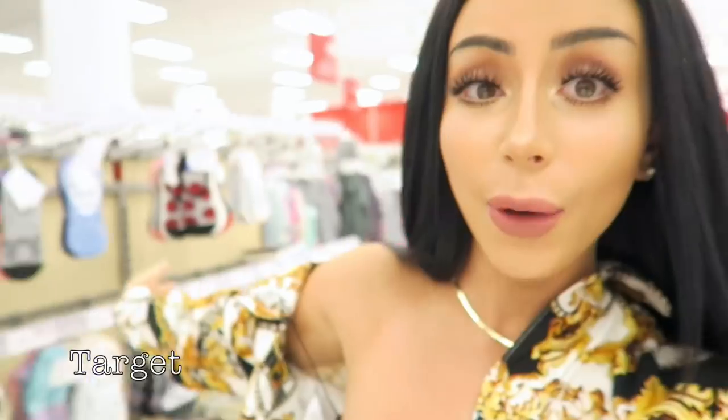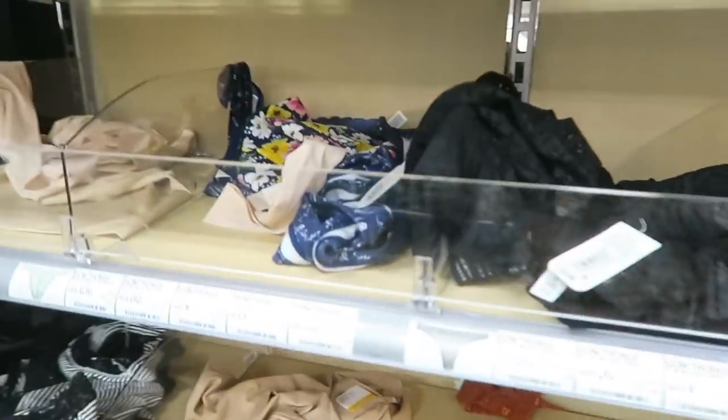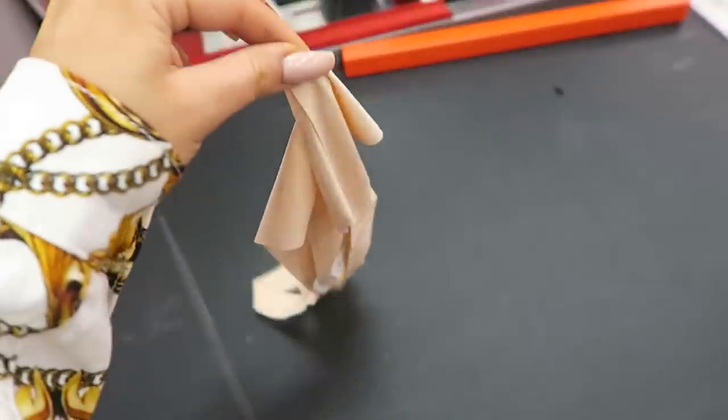Our first stop of the day is Target because we need to get a base for the bikini. I feel like I end up taking you guys underwear shopping in like every video but I always need underwear, so. I actually think this is going to be perfect. I think this is the first time in the entire history of the world that I've come to Target and bought one item — just me and my underwear. Such a weird haul, but all right, now all we gotta do is get some duct tape.